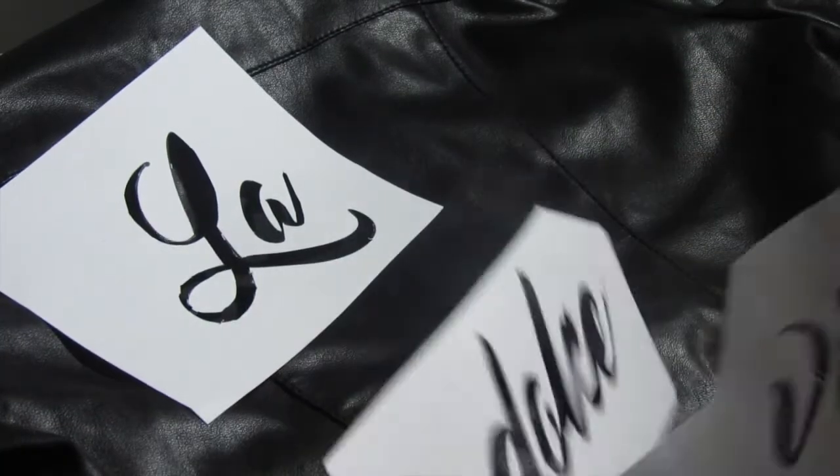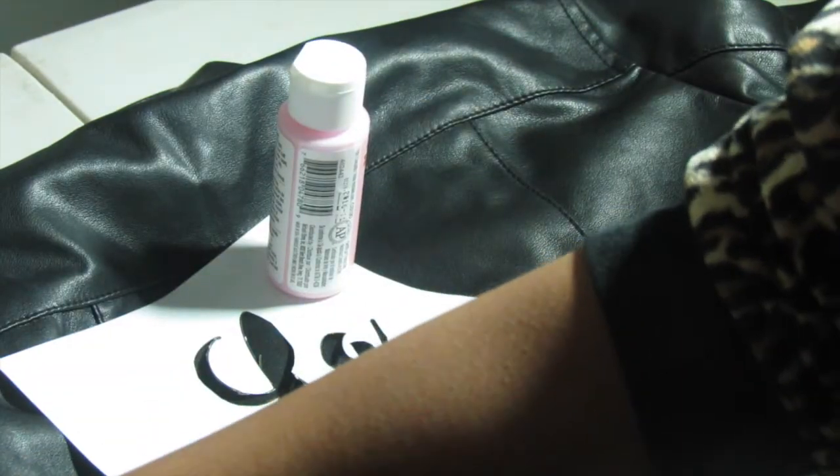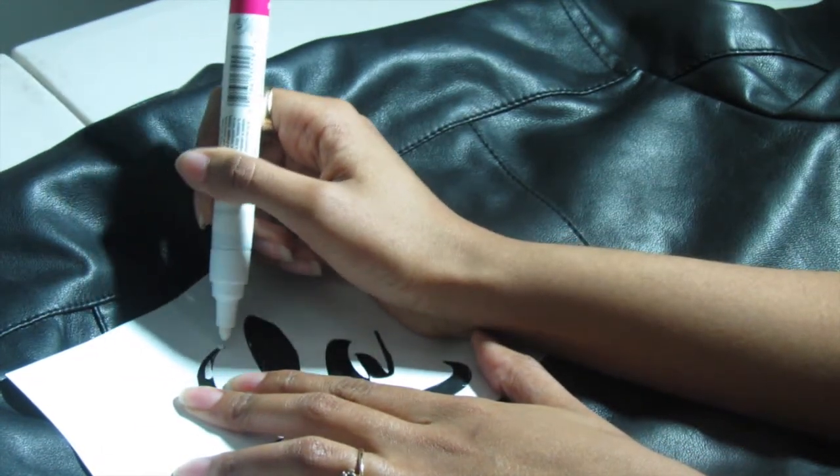So I'm gonna go ahead and start out. I actually cut these stencils out — I printed them on some computer paper and just cut them out — and I'm gonna go ahead and place my first kind of phrase at the top.